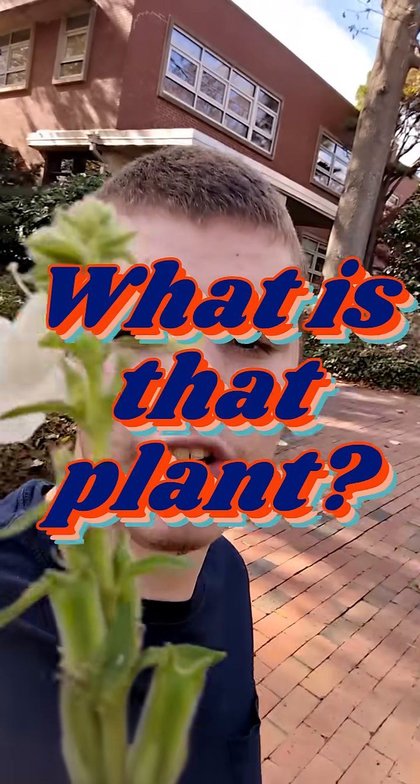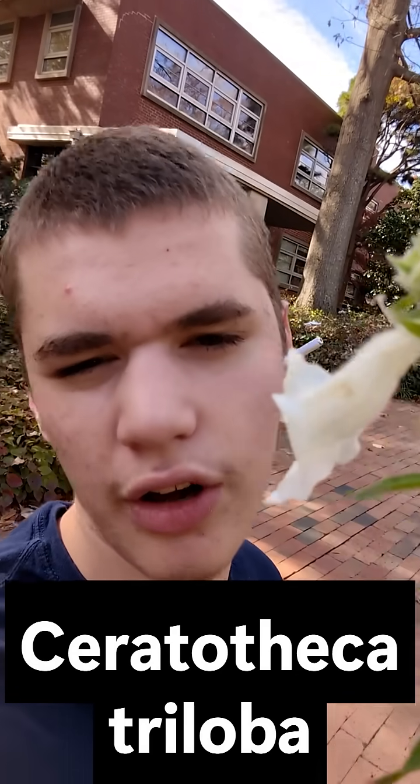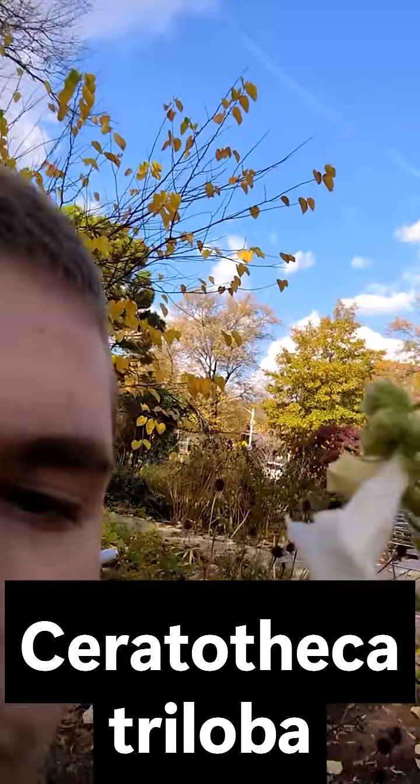Hey guys, welcome back to another episode of What Is That Plant? And today we have Sarachalika triloba, also known as South African foxglove.